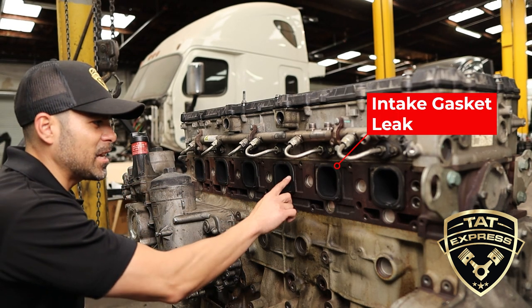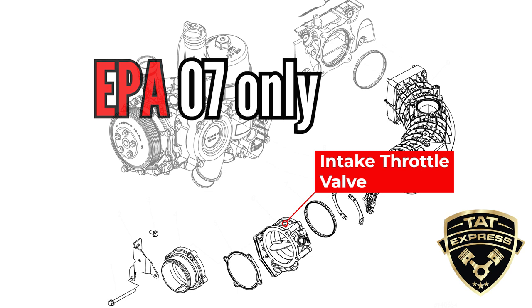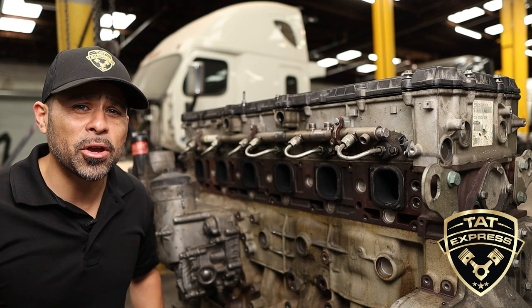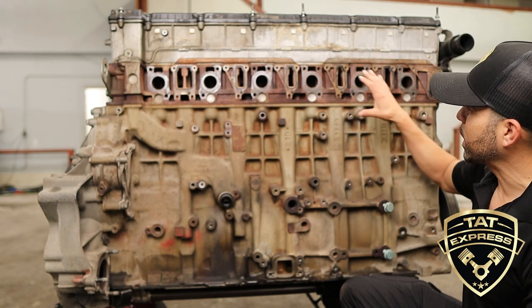Right now we have the intake manifold removed, but common issues include a gasket leak between the manifold and the head. There's also a throttle valve on that manifold — it's an electrical throttle valve and over time it's gonna give you some faults. The throttle intake manifold can be tested by a computer, so be sure to troubleshoot before condemning the part.